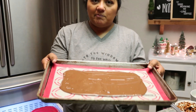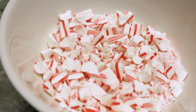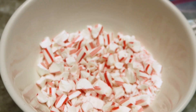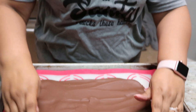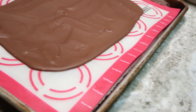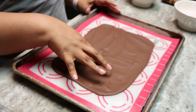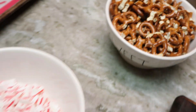Once you have it spread, you're gonna pop it in the freezer for about five or ten minutes. It looks like it's hardened — that's what we want — so I'm gonna pour the white chocolate on top of this and then add pretzels and the crushed candy cane.